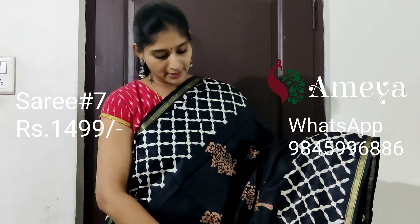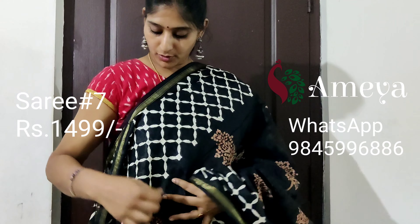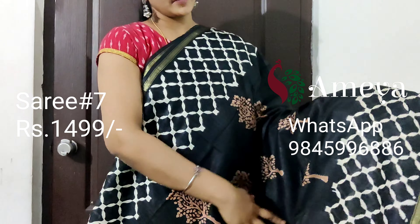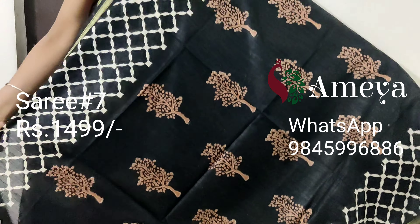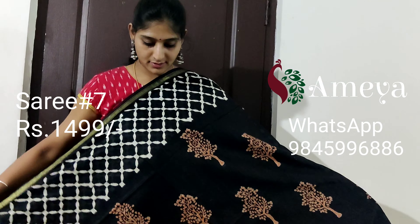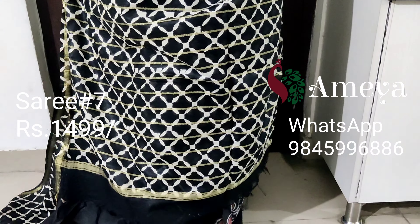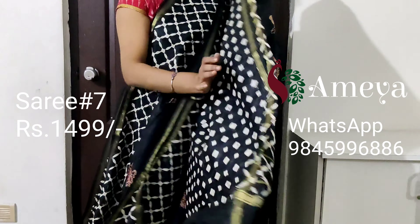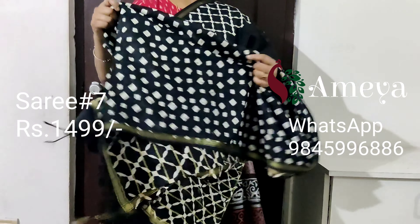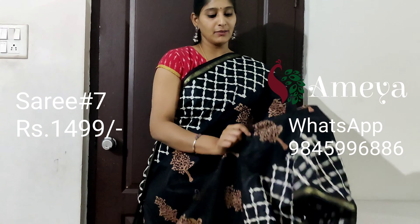This is saree number seven — a nice linen cotton saree. It has got a small thin golden border on both sides of the saree, with geometrical patterns on both sides, and nice prints in the middle portion. For the pallu, it has a full geometrical printed pallu with golden stripes, and a black printed blouse. To book the saree, please take a screenshot and send it to the above number.